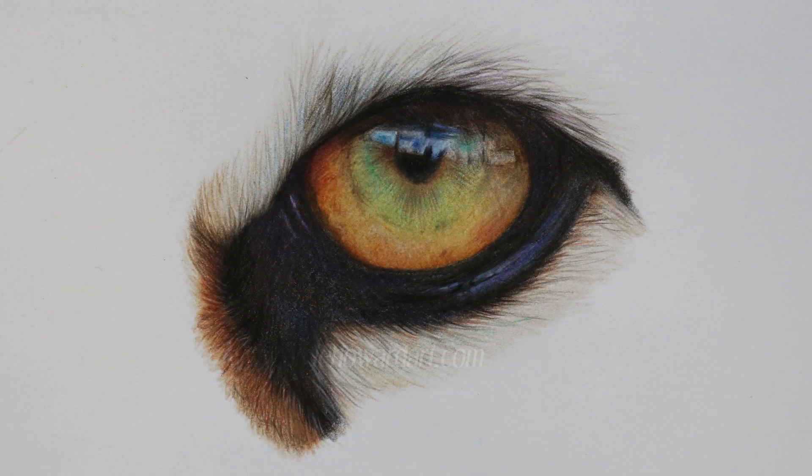I was really pleased with the outcome of this eye, especially given that I was using some Prismacolours which I'm not used to. I also ventured back into using the Zest-It pencil blend and I'm working on my new paper — the Strathmore Bristol Board 500 Plate. All of that combined gave me a really nice effect and I'm very pleased with the outcome.